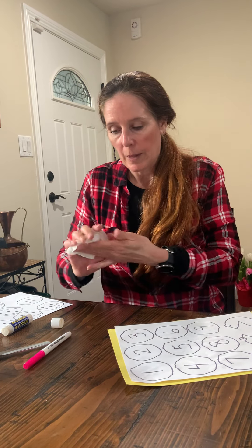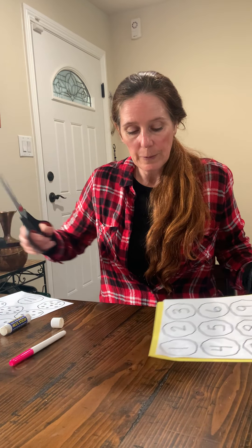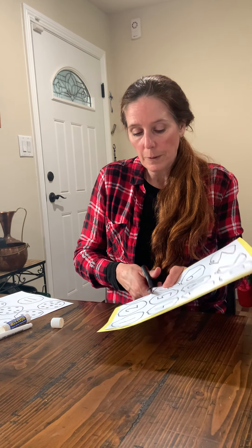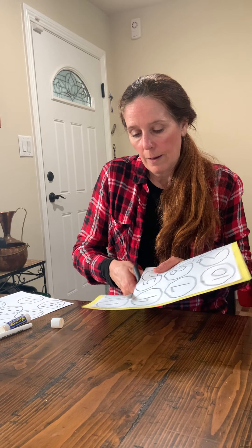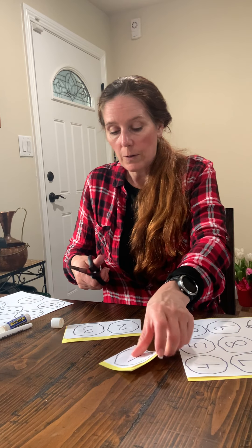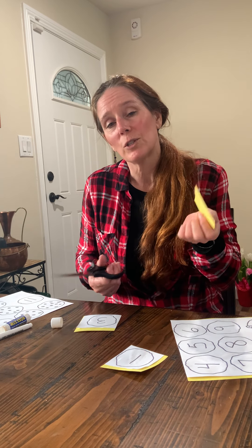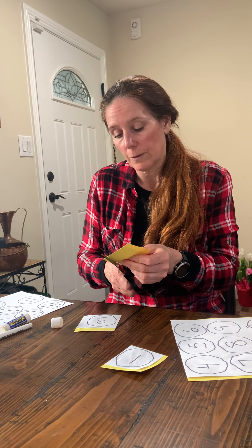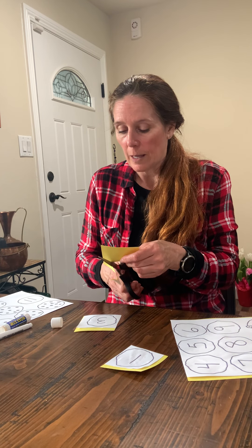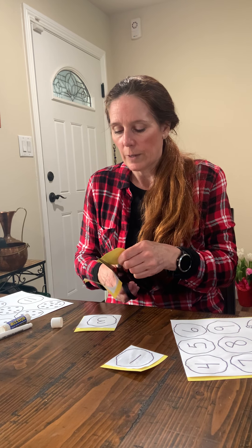Depending on abilities, it might be easier to have a little help. Cut them out like so, and you can each have one individual one and cut them out. It makes it a little easier for the cutting process to follow the black line. This is excellent fine motor practice. It's a great activity.